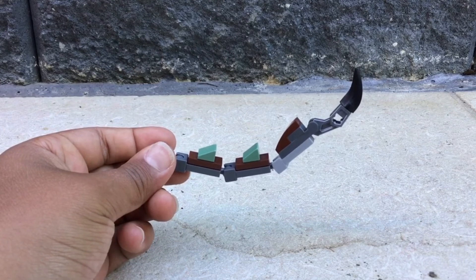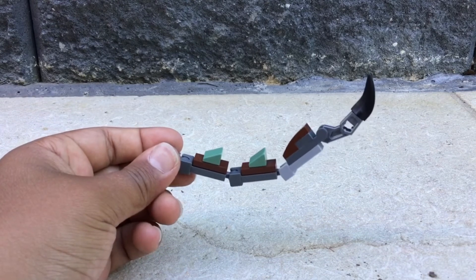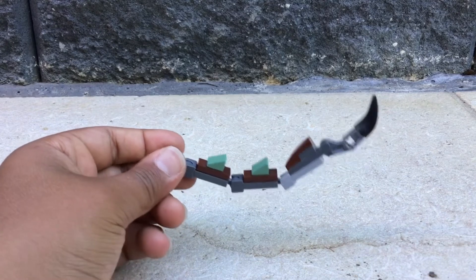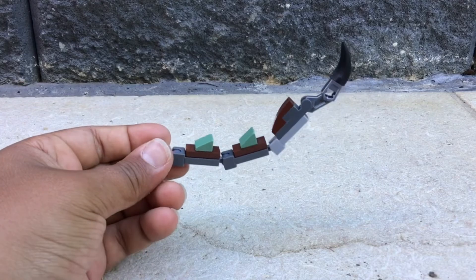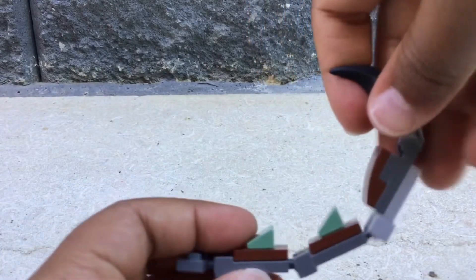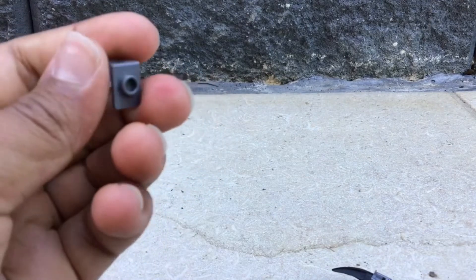Then you attach a big tooth piece in black — preferably brown again, but I have a limited amount of pieces. Add a one-by-one gray tile with a stud on top for the last end of the tail, then add a brown hover-thing piece and that's the tail. You can bend it so the tail is pointing out, and then attach the first piece to the neck attachment piece.